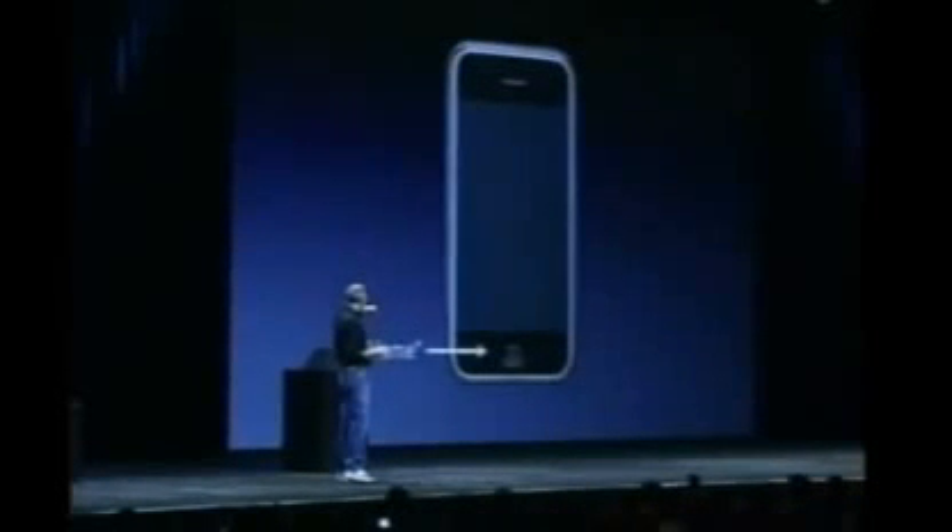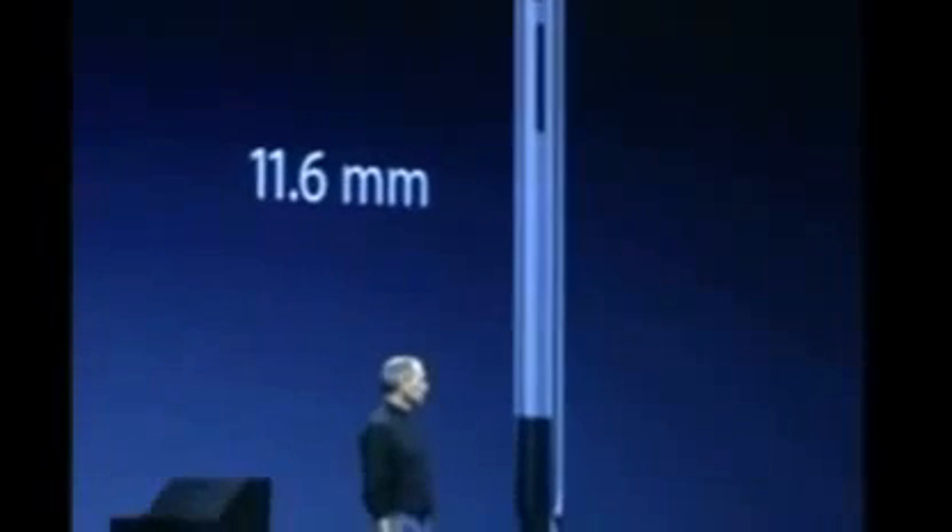On the front, there's only one button down there. We call it the home button. It's really thin — thinner than any smartphone out there at 11.6 millimeters. Thinner than the Q, thinner than the Blackjack, thinner than all of it. It's really nice.